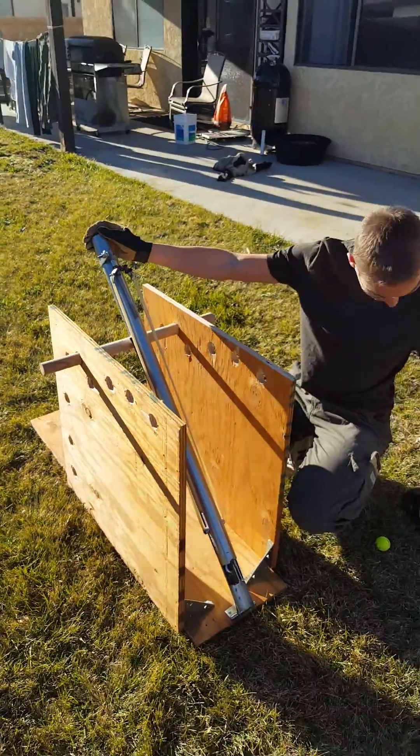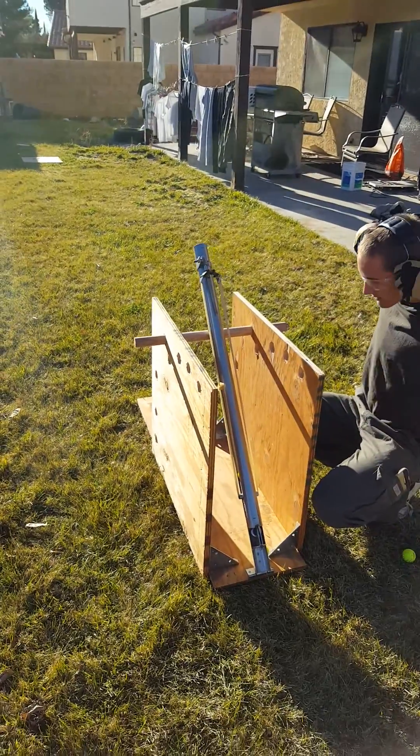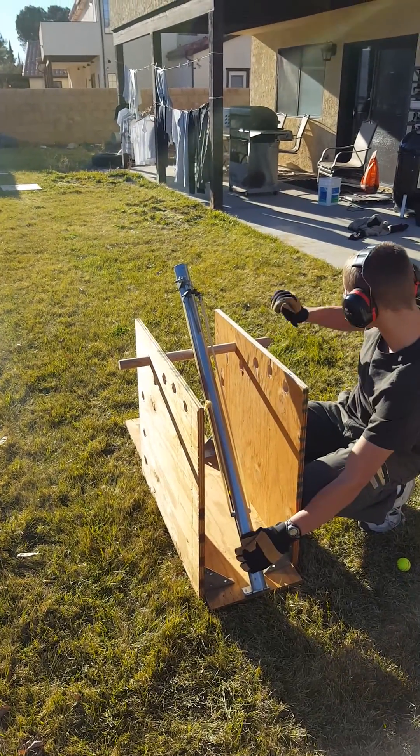So I'm going to load it. It's very loud, so I want to wear ear protection. And my target is that board.